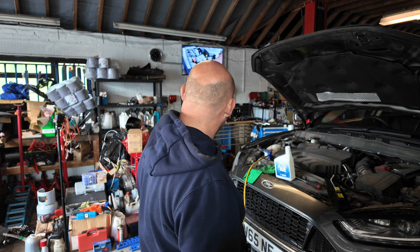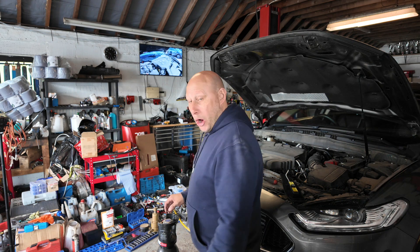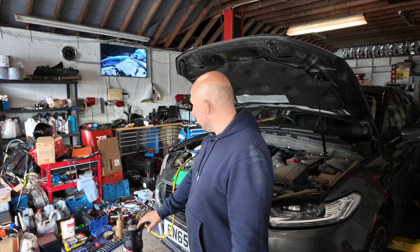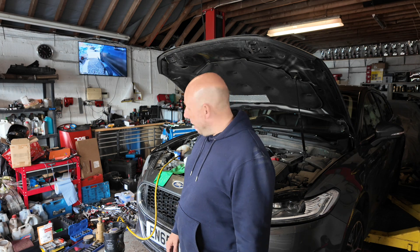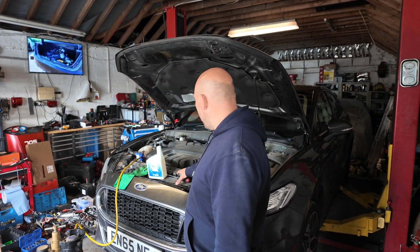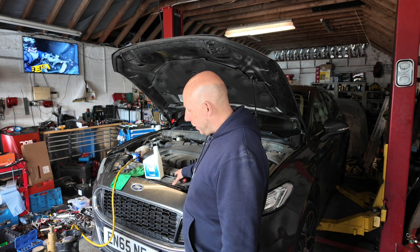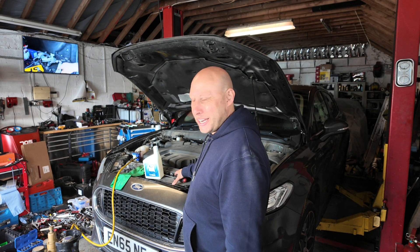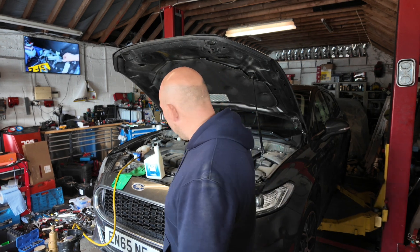But worst case scenario we have got an aircon condenser should we need it. My heart says we're probably going to have to take the front bumper off because there isn't an awful lot of room. I've taken the top panel off and it hasn't really given me access to anything, so I think we're going to have to pull the front bumper to see it properly. But I'm going to give it a go with the nitrogen and see what it produces.